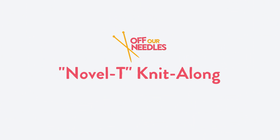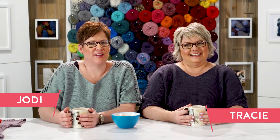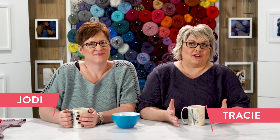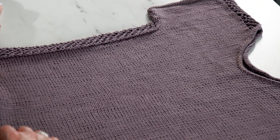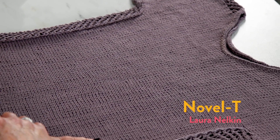Hi everybody, welcome to Off Our Needles. I'm Jodi. I'm Tracy. And we are the Grocery Girls. And guess what time it is? Knit along time! This time it's a sideways tee for spring. It's a brand new pattern called the Novel Tee, and it's by Laura Nelkin.